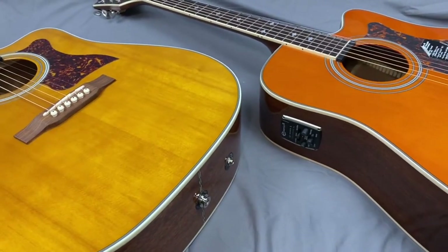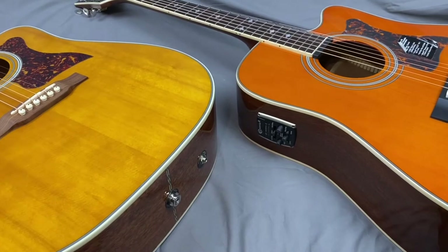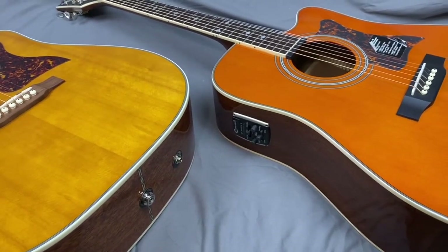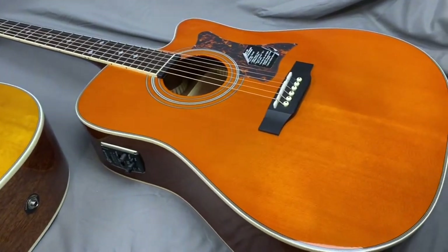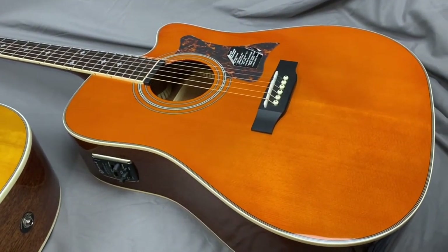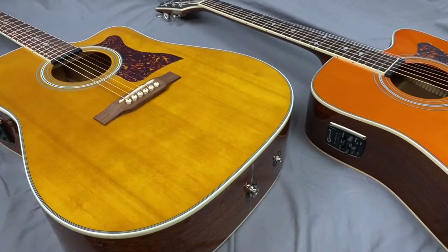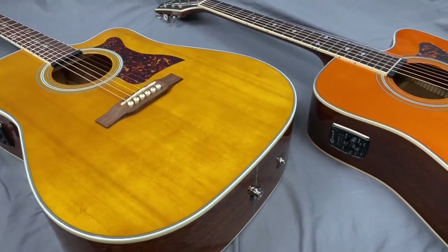I have an idea — I did a pretty good interior shot of the made in Indonesia the other day. Let's do an inside-the-guitar comparison and see if there's some bracing differences that make it heavier.